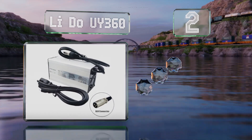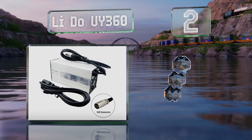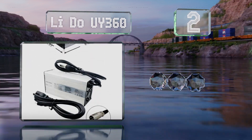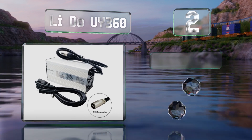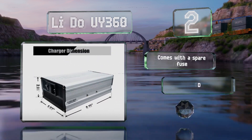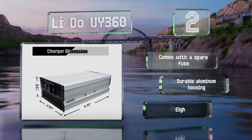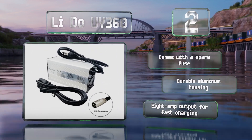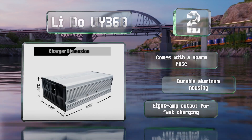At number two, with a three-stage process, the LIDU UI 360 uses a combination of constant current and voltage to help your ride attain a full charge, then automatically switches over to a trickle mode to keep it topped off until you're ready to go for a spin. It comes with a spare fuse in a durable aluminum housing and has an 8-amp output for fast charging.